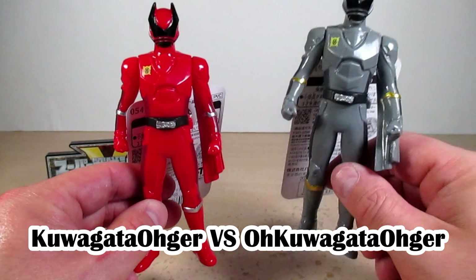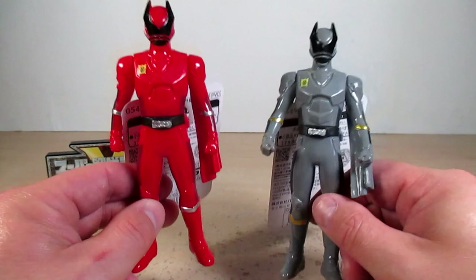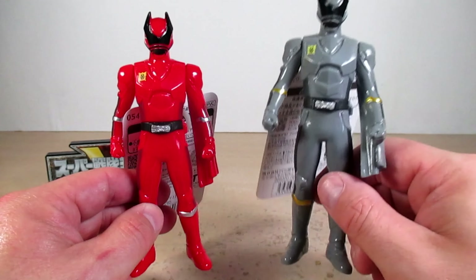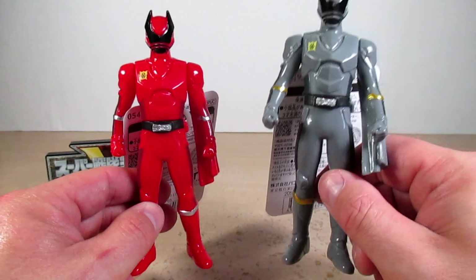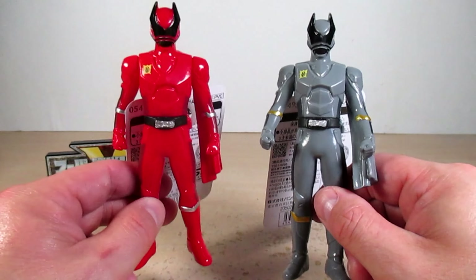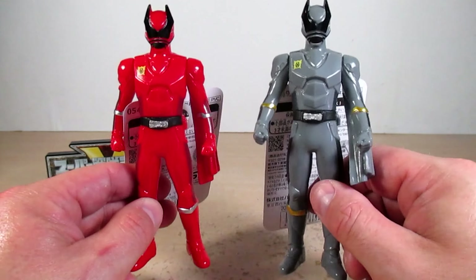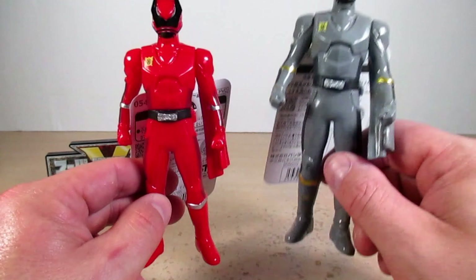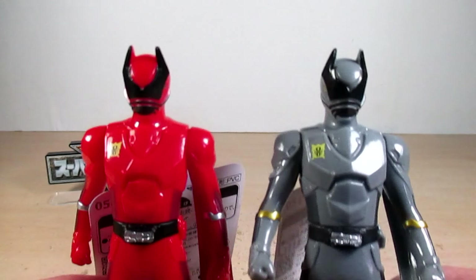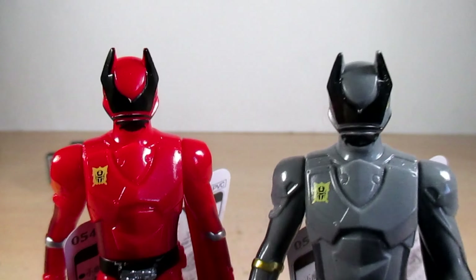Now comparing KuwagataOhger and OhKuwagataOhger — same sculpt and design but different color schemes. I really like OhKuwagataOhger's color scheme, as it gives more of an evil vibe, while KuwagataOhger's color scheme gives more of a good vibe. These are the two brothers — king and lord of the Shugods — and I love the stag beetle jaws sticking out on both helmets.